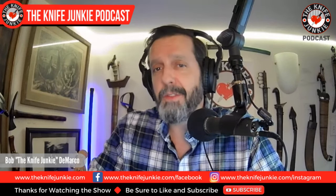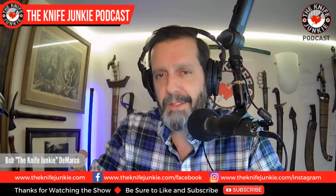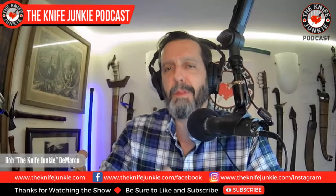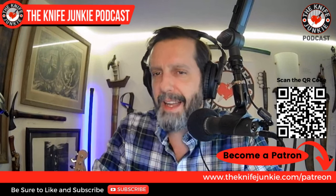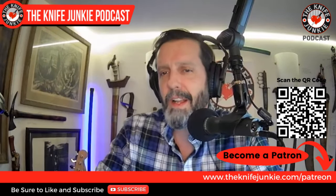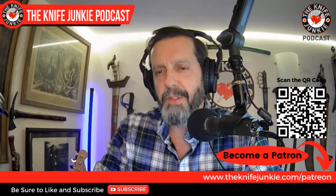It seems obvious from just looking at videos of Justin's work — the only exposure I've had thus far — that he is a very accomplished maker and skilled smith. We'll find out what inspires Justin to make these impressive weapons, but first be sure to like, comment, and subscribe. Hit the notification bell and download the show to your favorite podcast app. If you want to help support the show, you can do so on Patreon at theknifejunkie.com/Patreon.